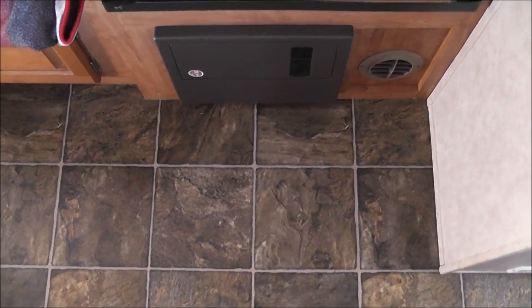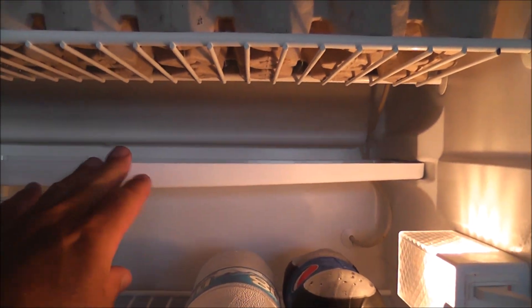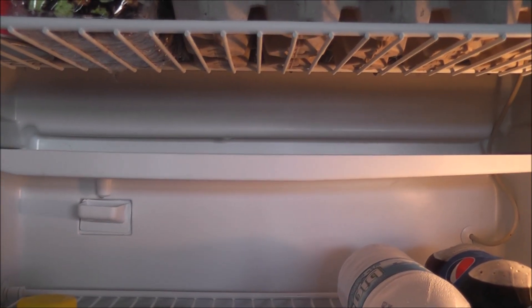We were noticing small pools of water forming on the floor just in front of our fridge from time to time. Inside your fridge there is a white tray, and from time to time you can see little drips of water from condensation. The water forms on that larger rectangular tray and drips — you can see the little spout — and it drips into the smaller tray.